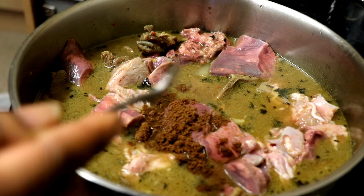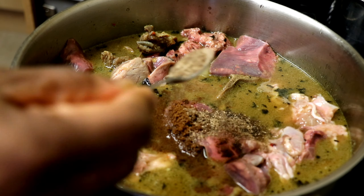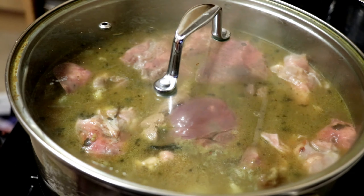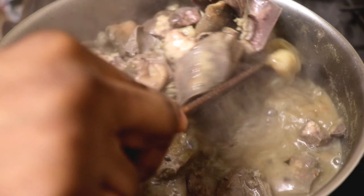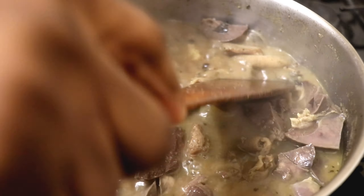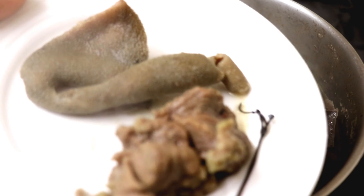I also added more of the two spices — just a teaspoon of each — then I added some more water. At this point I'll cover the pepper soup and let it cook for at least 30 minutes. After about 30 minutes I'll check the meat to ensure it's soft enough. I tasted the meat and it's soft enough — the pepper soup is ready and I'm going to serve myself some.